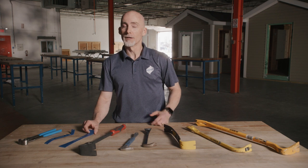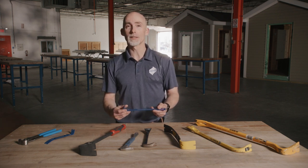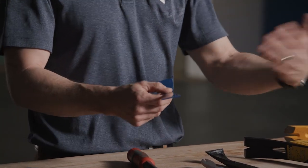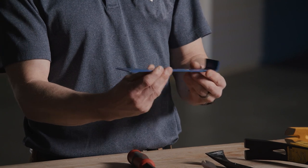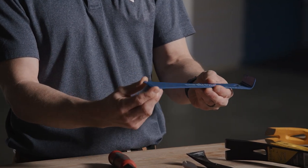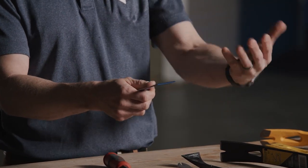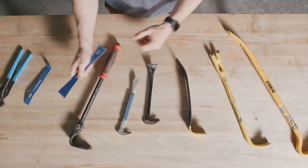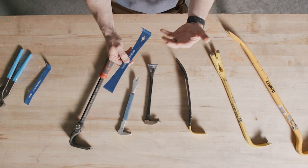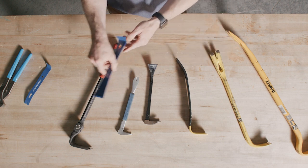Next we have the mini pry bar — and you guessed it, it's a miniature version of the bigger brothers we've already talked about. It's typically used in finish work when you're dealing with material you don't want to damage. The head is a little bit wider, which disperses the pressure point on the material to protect it. They're typically 9 inches or less and made of mild steel rather than hardened steel.